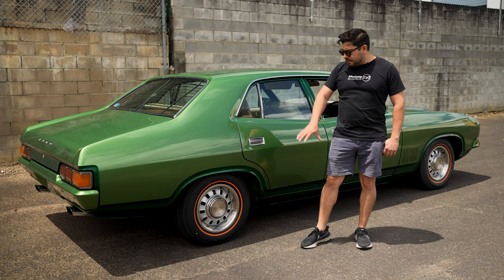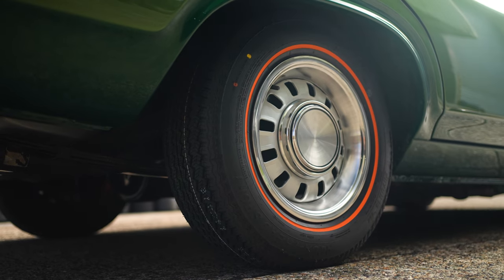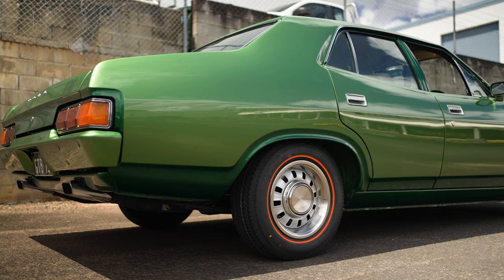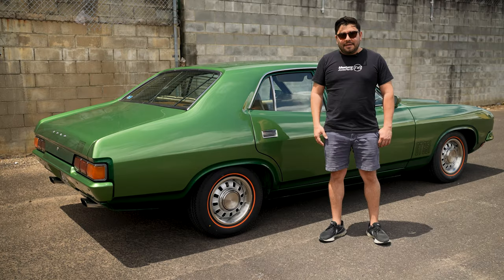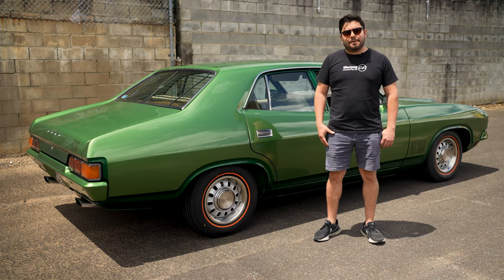And as you can tell, once you put the package together with some Aqua Tread tires, it really pops. You just have to take one look at Tommy's XB GT here. You can pick up this wheel and all the accessories in store or online at mustangautoparts.com.au.